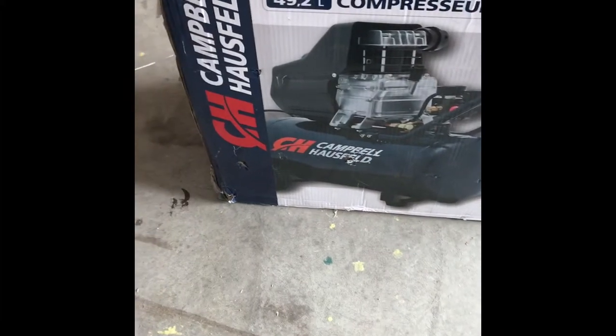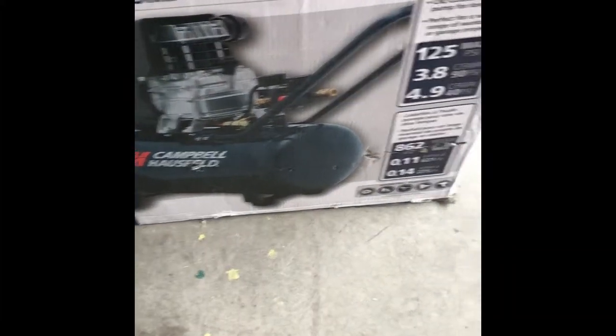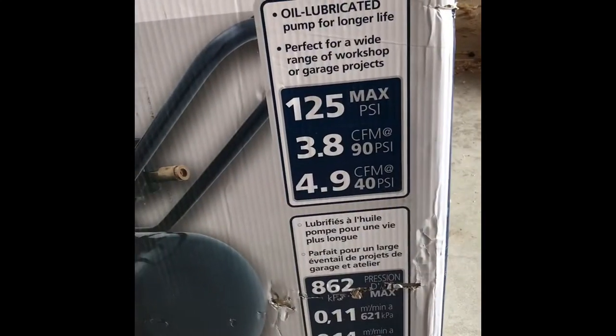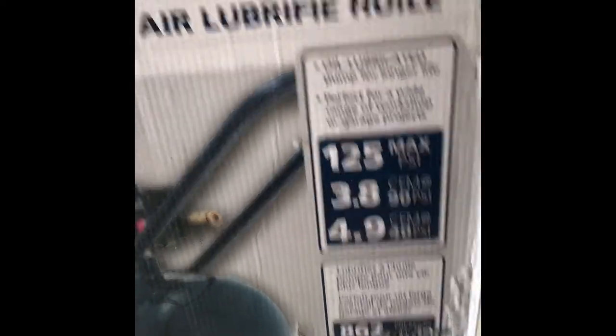All right, so now we're out in my garage. It's winter still here in Utah, it's kind of rough out, but bear with me. The air compressor — the Campbell Hausfeld one, as you saw on the receipt — this is what I picked up. It's a 13-gallon, 125 PSI max, and there's all the dimensions and specs on it.